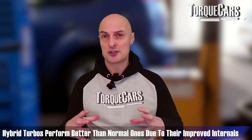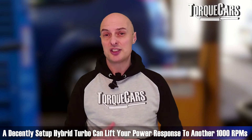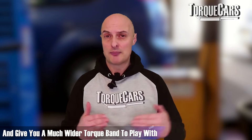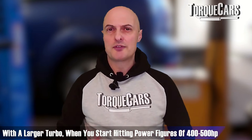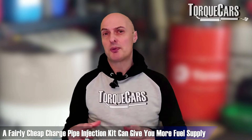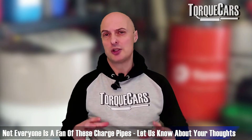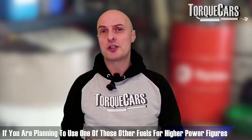Turbo upgrades are really where you start making significant power gains on the N55. A hybrid turbo takes the standard turbo casing and reworks the internals to give you faster spool-up. The stock turbo tends to run out of steam around 5000–5500 RPM, whereas a decently set-up hybrid turbo can lift your power response by another thousand RPM and give you a much wider torque band. Where you're hitting power figures around 400–500 horsepower, you need to start thinking about fueling upgrades — fairly cheap charge pipe injection kits can provide more fuel supply.